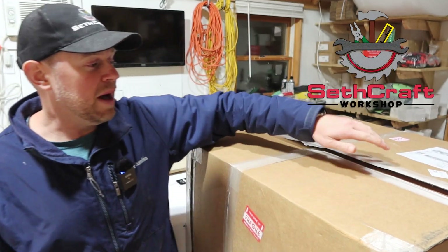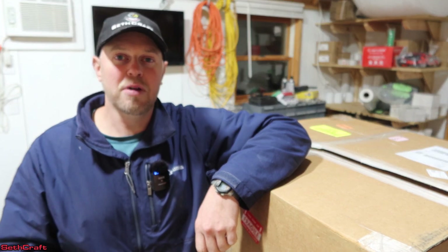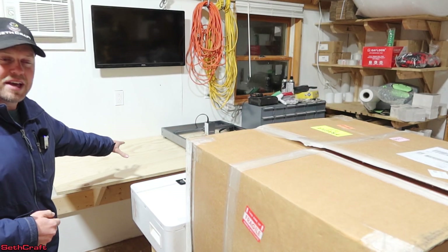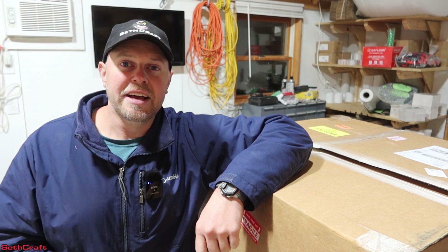Welcome to Sethcraft. I have a big box here — this is the pre-assembled version of the Millwright Carve King 2 CNC router. I'm going to be setting this up over here on a wall-mounted table that I have built, and that's going to be my CNC and laser station.